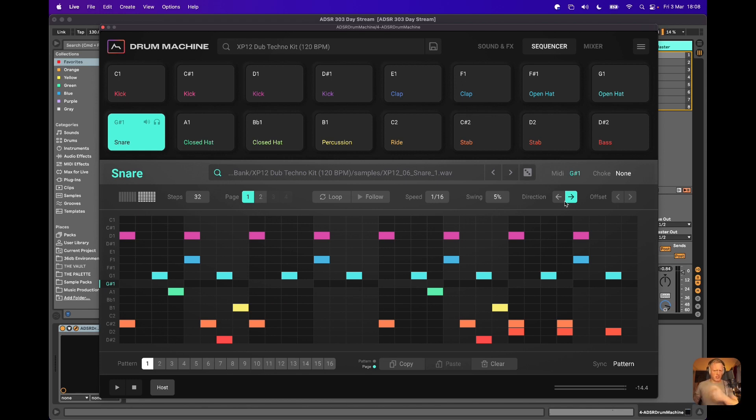You've got this really lovely way of being able to access things very quickly, like swing, and doing some more innovative stuff like directionality, which is quite cool. So we'll have a little look at that and add some snares now.